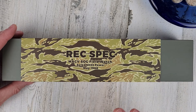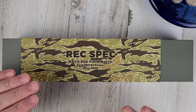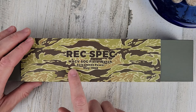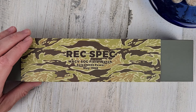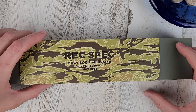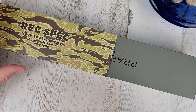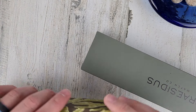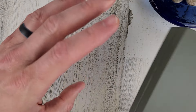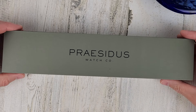This watch is based off of — or a recreation of — a watch that was used by a special unit, MACV SOG, in the Vietnam War. The military didn't provide them watches so they had to source their own. They sourced Seiko watches from within Vietnam, just going to the local area to purchase them. This is a recreation of that watch.